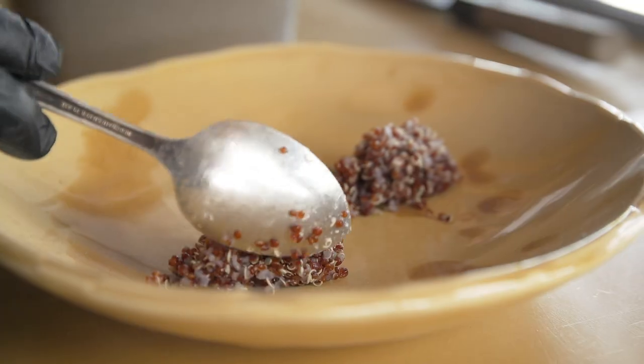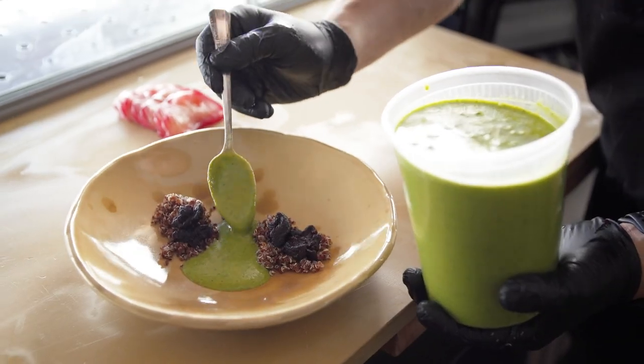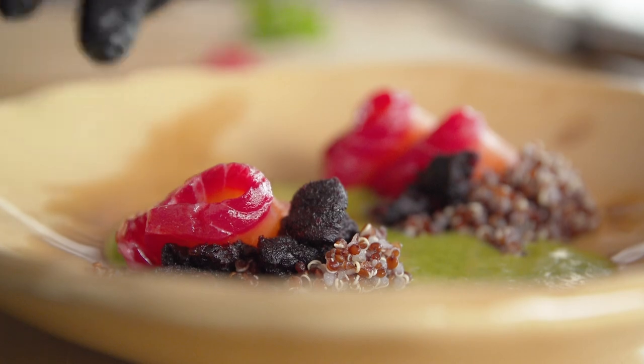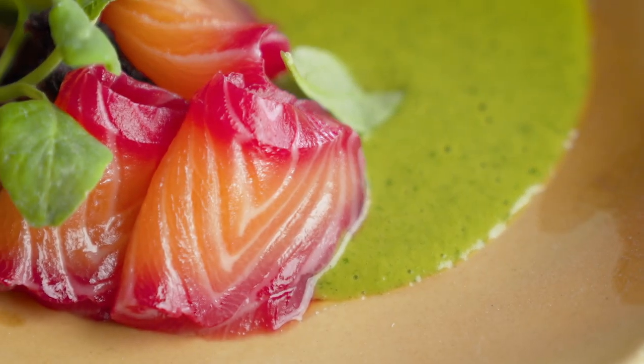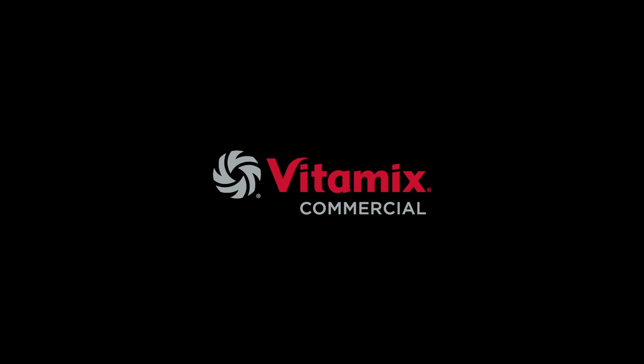To finish up the plating, we did a red quinoa, beet jerky, jalapeño wakata sauce, salmon and New Zealand spinach. This is a great dish to showcase the Vitamix XL.